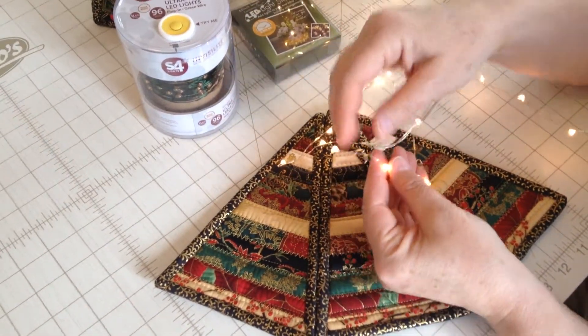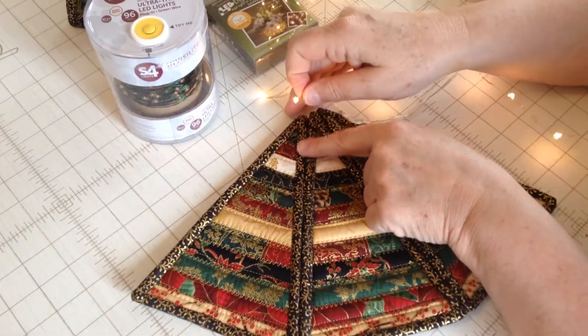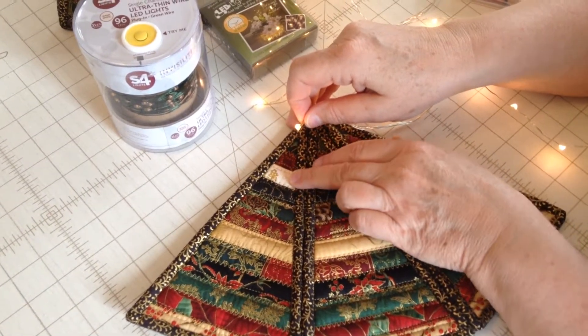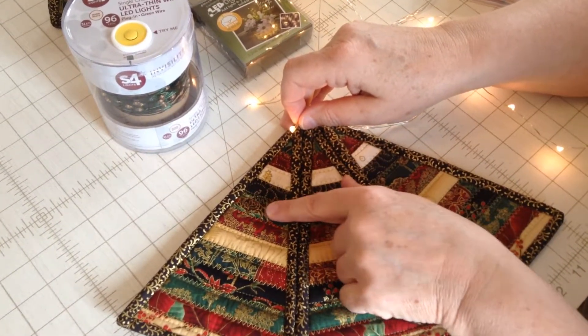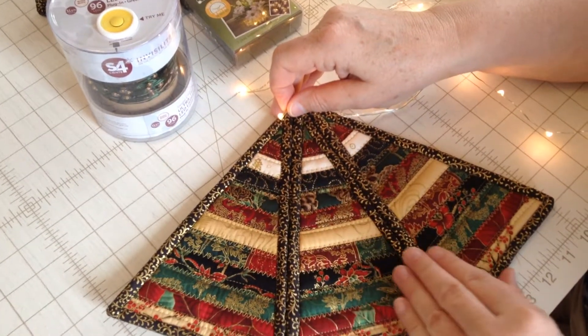You'll start at the beginning with the first light. Normally I would push it through up closer to the top, but we have a white strip right here so I'm going to push it through in the center here so you can actually see it after I push it through.